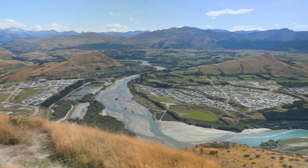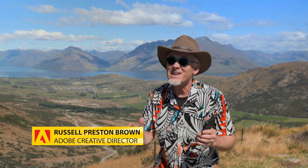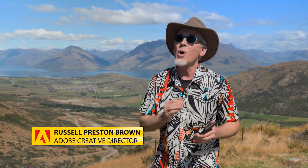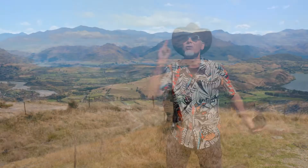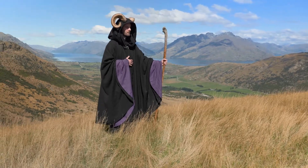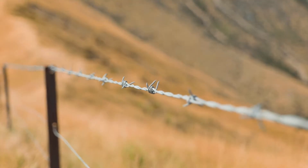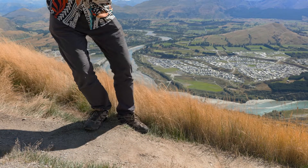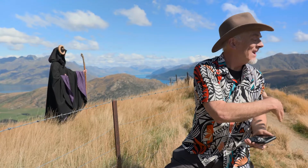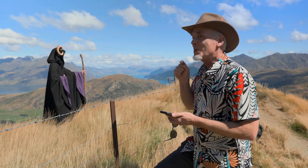We're here at the Remarkables overlooking Queenstown in New Zealand and I want to show you a tip and technique here on my iPhone 11 or iPhone 11 Pro for capturing outside the frame. This is a great feature that you don't know about and you need to know this. There just happens to be a wizard here ready for a photograph, but I've noticed a few problems. I've got this barbed wire fence in front of me and a cliff behind me. I really want to be a little bit farther away and have a better view — more pixels. We can do that here.